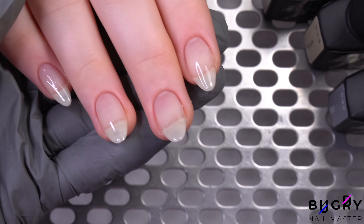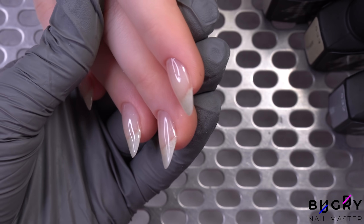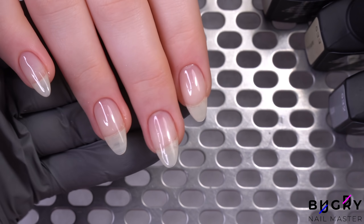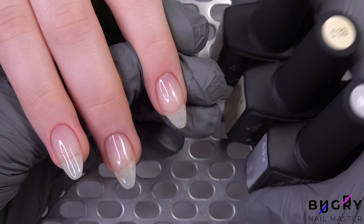I have applied the base coat thinner this time in order not to accent this area as her nails grow out. And now onto our favorite part — our color.